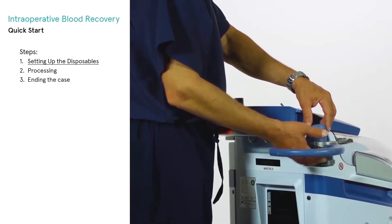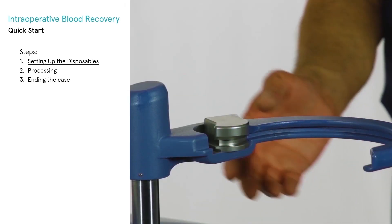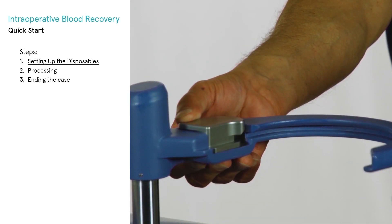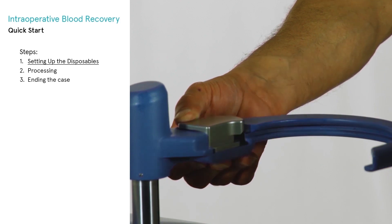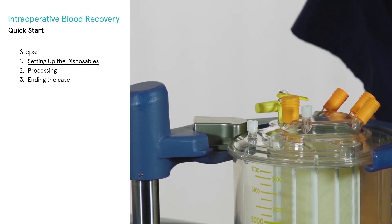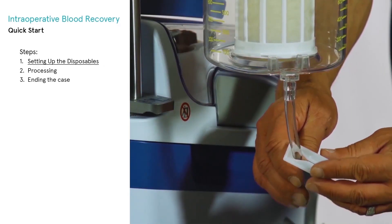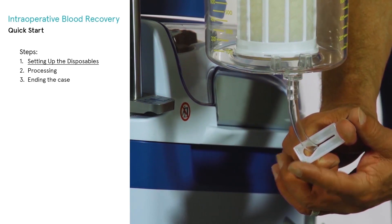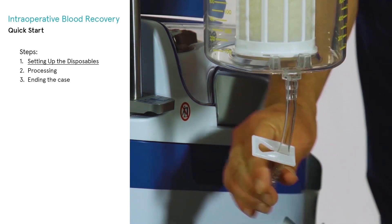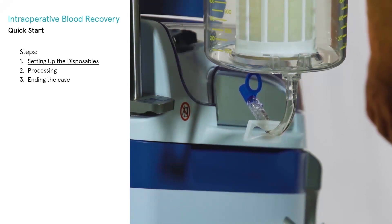Swing open the reservoir holder and raise it to the desired height. Keep the locking clip on the reservoir holder open. Slide the edge of the reservoir lid into the slot of the holder and push the reservoir into position. Close the clamp on the bottom outlet line; it will be reopened when connecting to the prime line of the bowl set when it is time for processing.